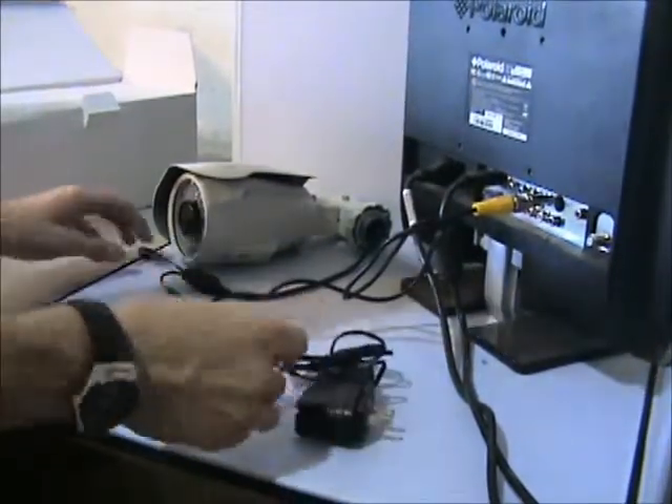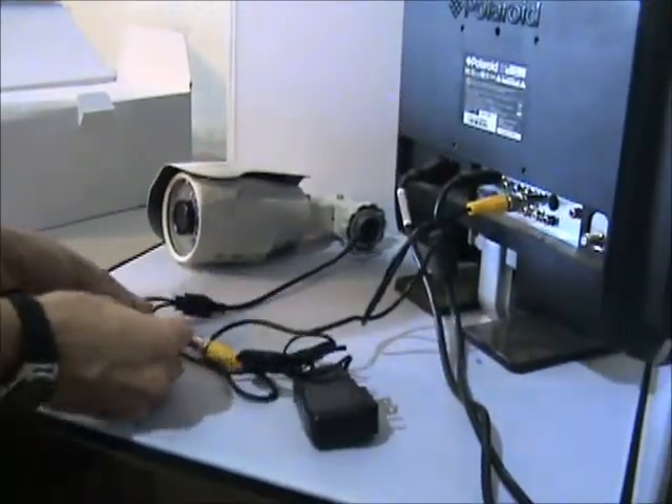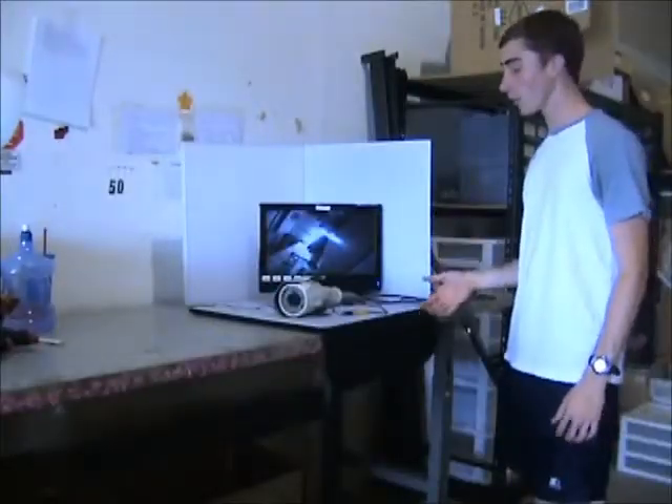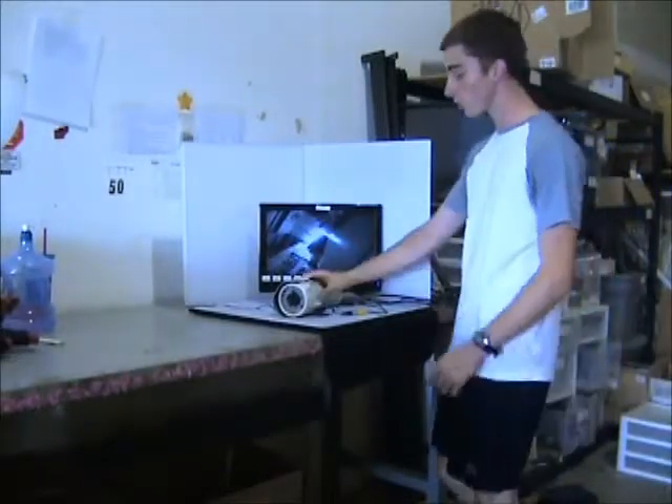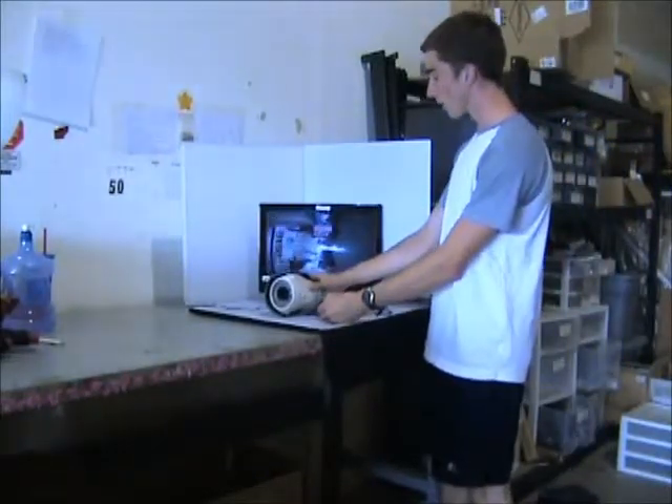You also need to use your power supply to power your camera. As you can see we have a video feed now from the camera — that means we can begin bench testing. Now you can change your focus and zoom settings and other settings on the camera if you'd like.